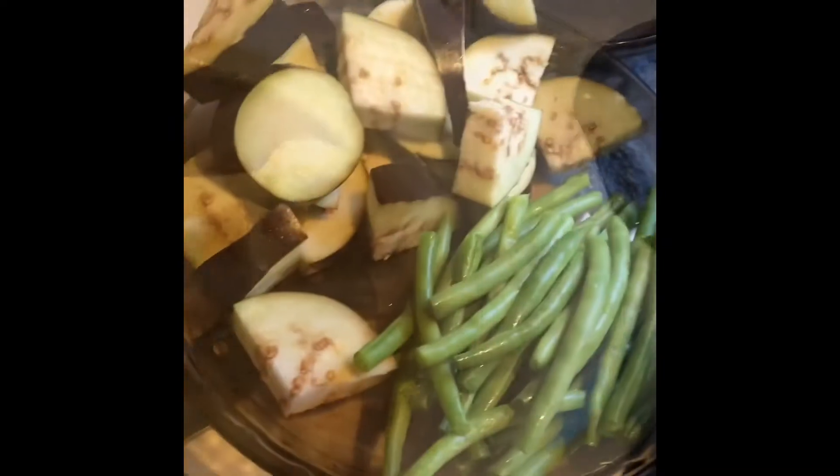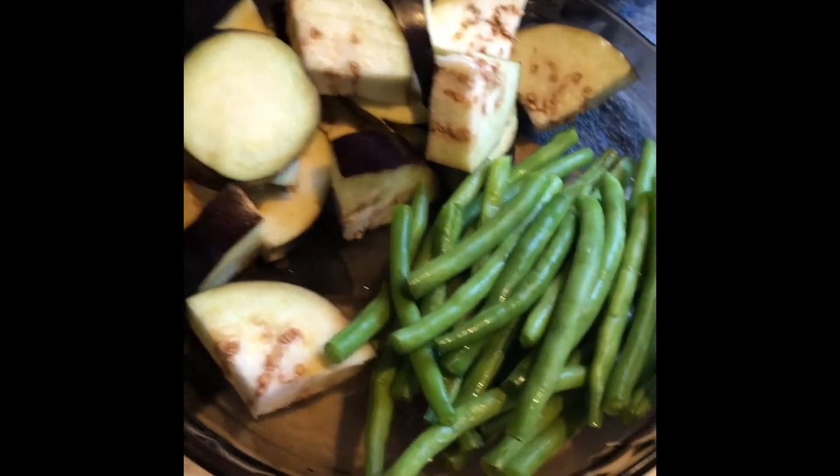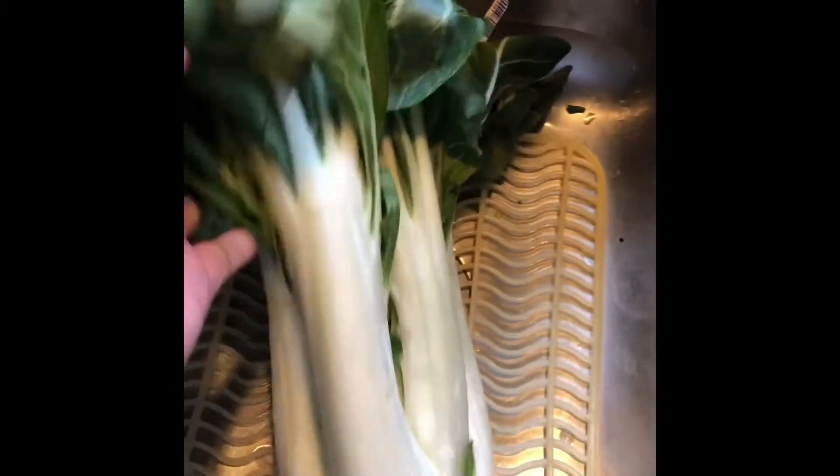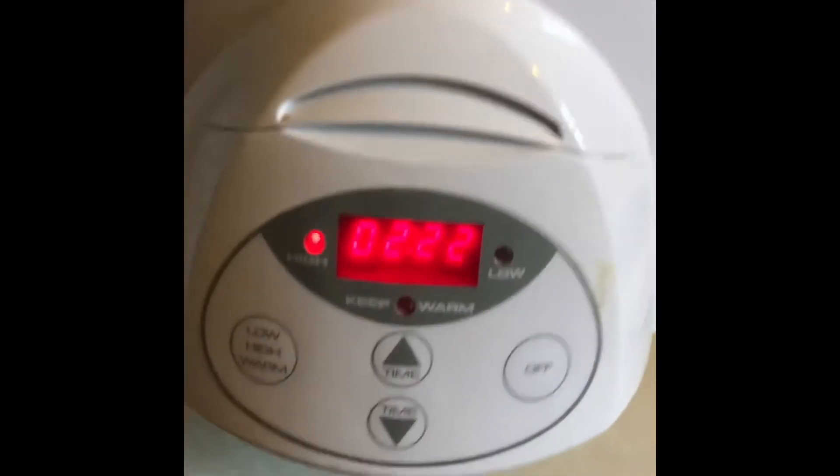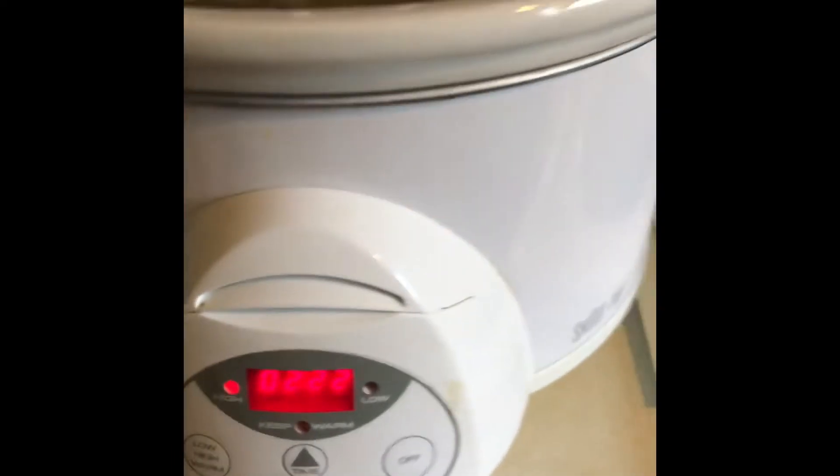I'm preparing the eggplant, long beans, and bok choy here. I'm going to put them in there while the stuff is still tenderizing — about two hours.